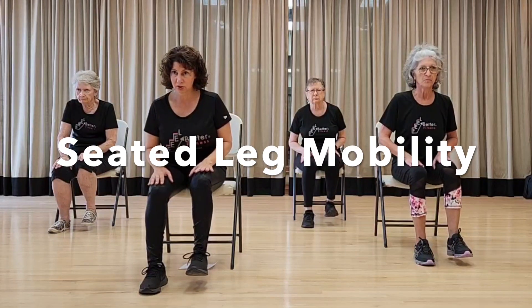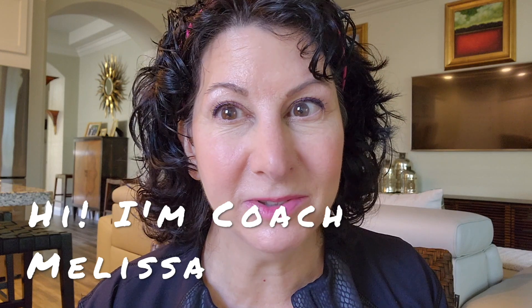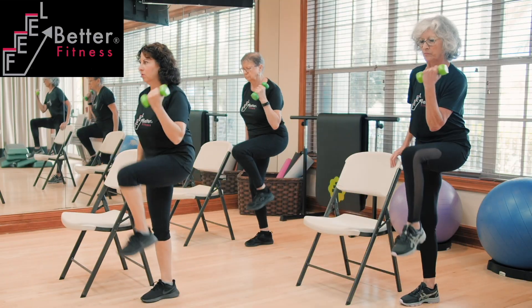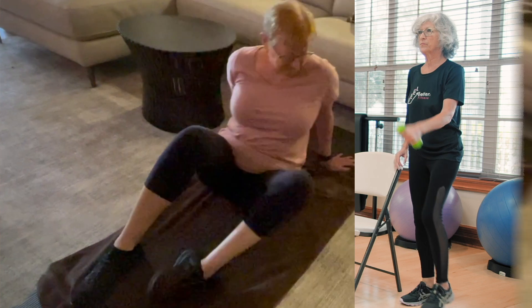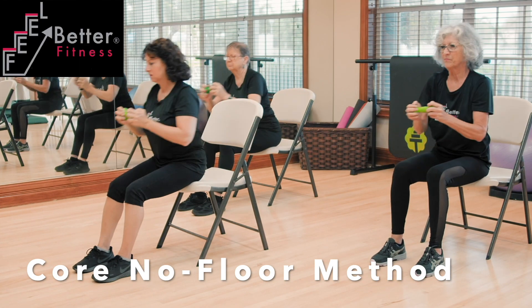Today — Seated Leg Mobility Exercises. Hi, I'm Coach Melissa, Certified Personal Trainer, Senior Fitness and Corrective Exercise Specialist, successfully helping clients achieve their health goals for over 18 years. Welcome to the Feel Better Fitness Steps channel. My core no-floor method workouts will build your strength and confidence.